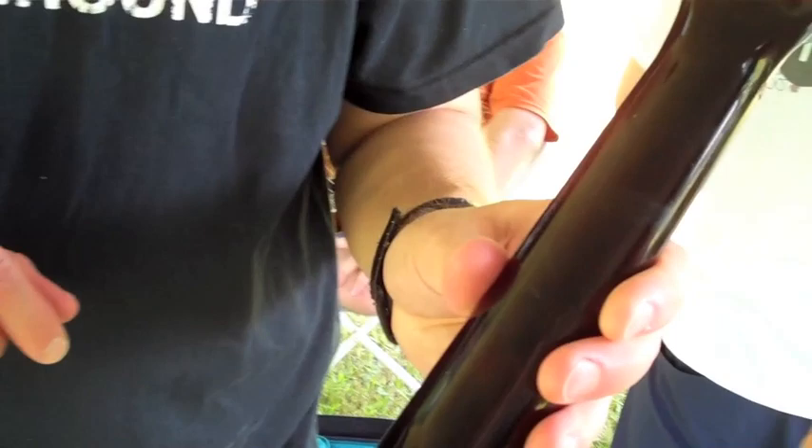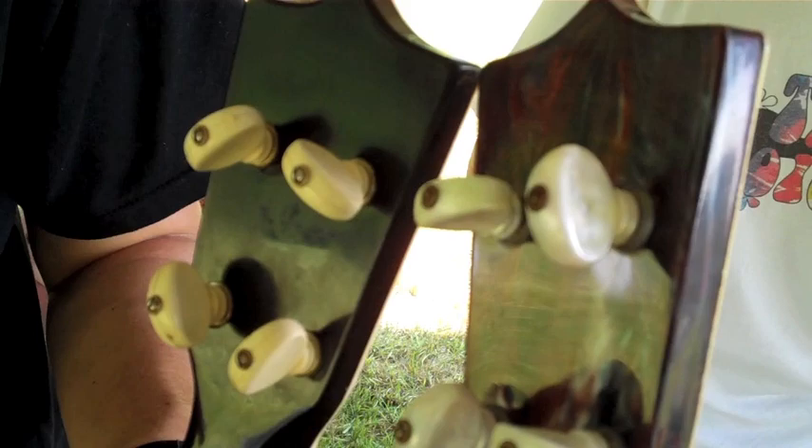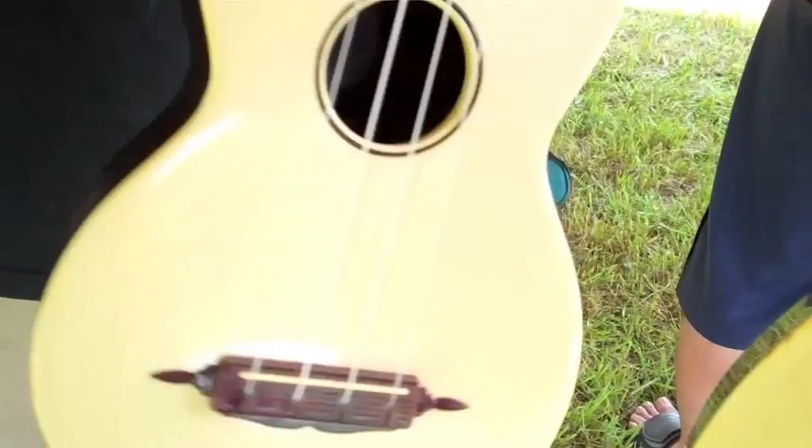His tuning knobs are also the pearly colored tuning knobs. Very cool. Are they the same patent numbers? Looks like that's all the same.